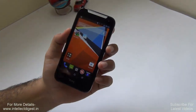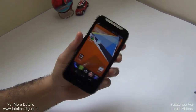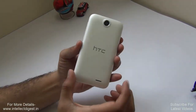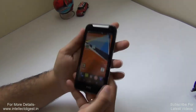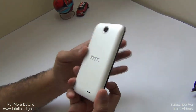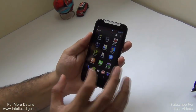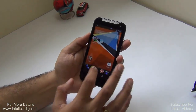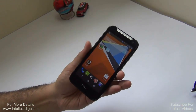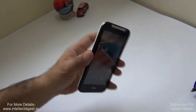Hey guys, I'm Rohit Khurana, your host on Intellect Digest. Today we have the HTC Desire 310, a mid-range — rather, entry-range — phone from HTC. It comes with some basic features and a basic set of specifications. I'll give you a quick review in this video, talking about all the important factors that matter before you make your purchase decision.